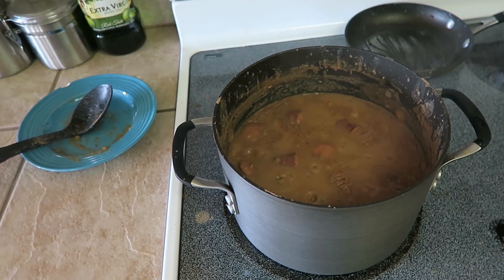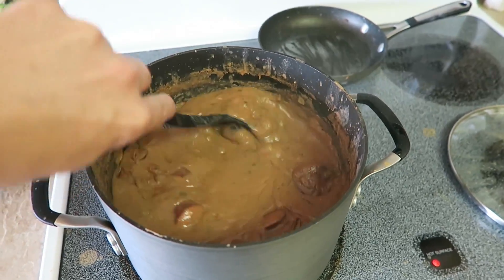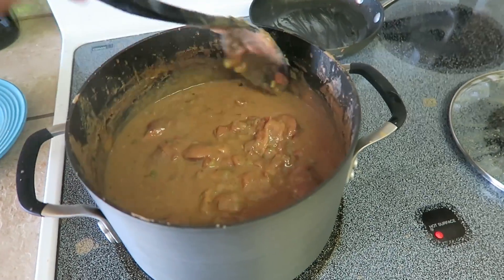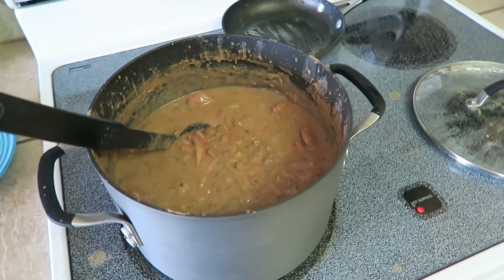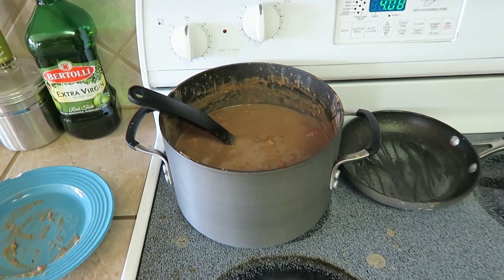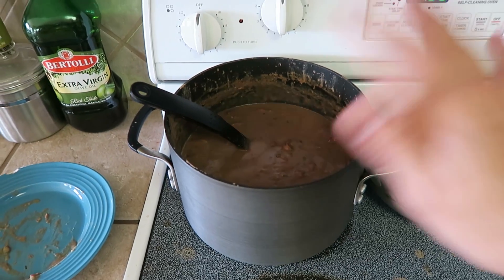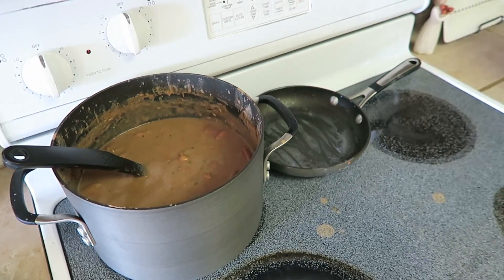It's actually only been about an hour and a half, but the beans are looking good — it's getting nice and thick. The beans still hold their shape. I'm going to go ahead and turn the heat off. I've got some rice cooking. I like to eat mine with French bread or cornbread, but I didn't make cornbread today so I'll use French bread. Some people like it as a side dish with fried pork chops, but I like it over rice as a main meal with bread and butter. Let me plate it up and show you what it looks like.